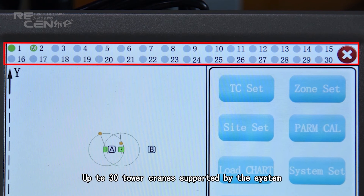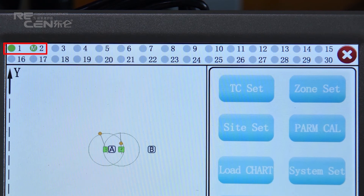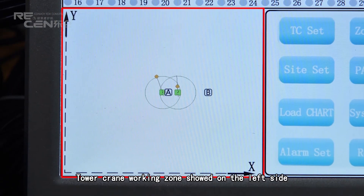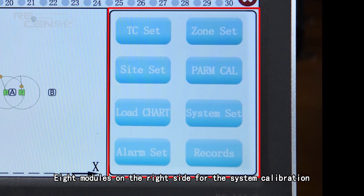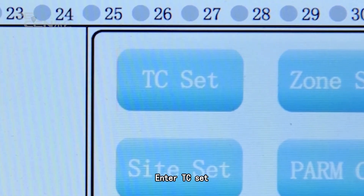Up to 30 tower cranes are supported by the system. Display indicators: green means online, M means main device, no signal means offline, subordinate/target. Tower crane working zone is shown on the left side, trolley position shown as well. Eight modules on the right side are available for system calibration. Enter TC Set to begin configuration.